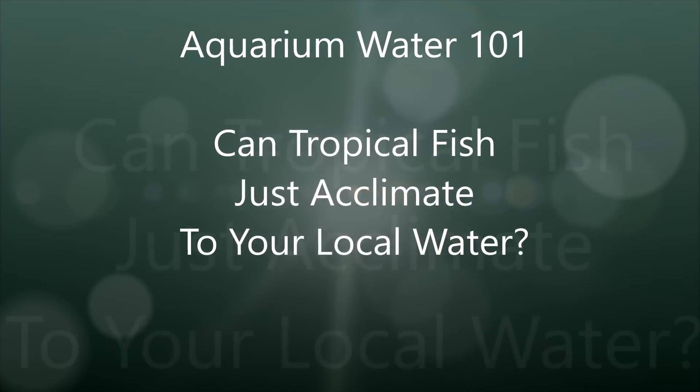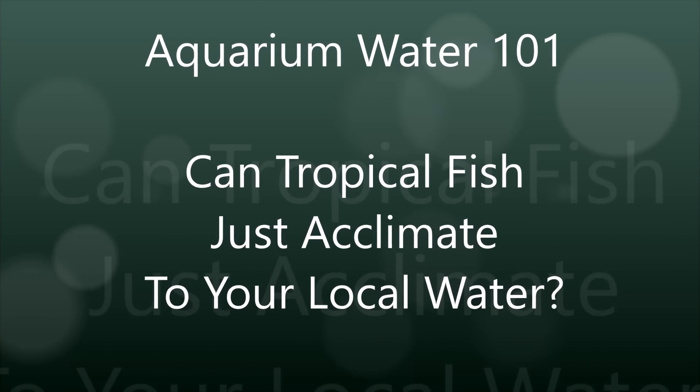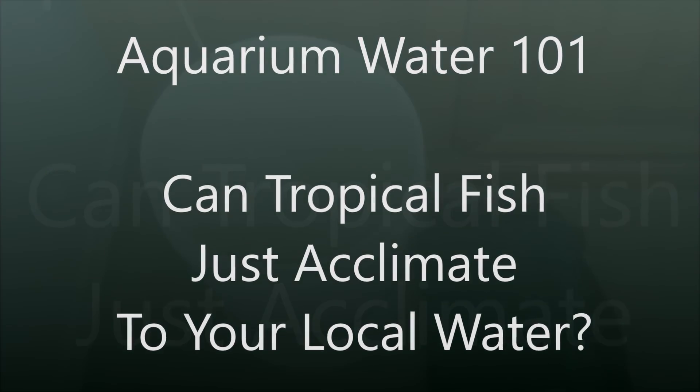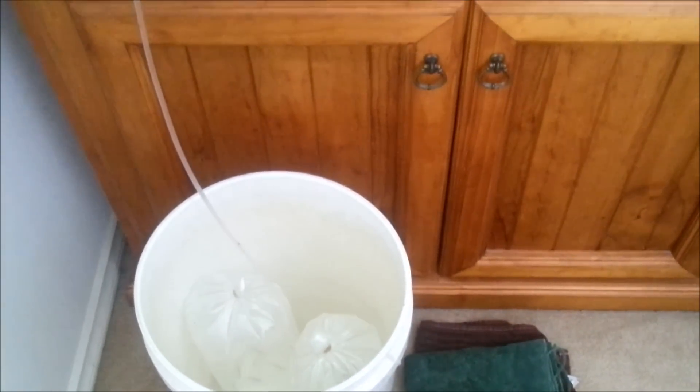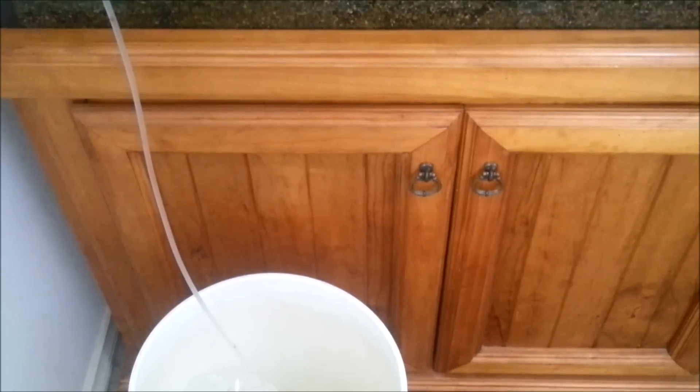Hi everyone, Colin here and welcome back. Can tropical fish just acclimate to your local water? Possibly yes, but probably that's the wrong way to look at it.